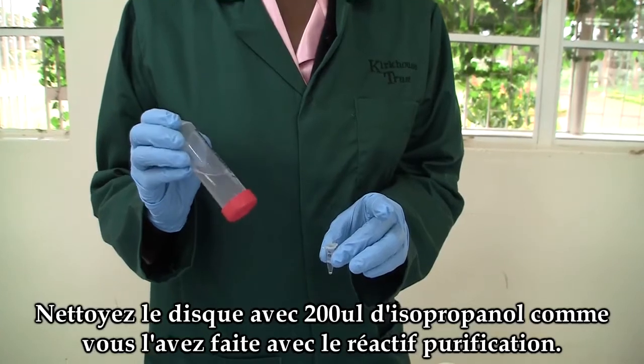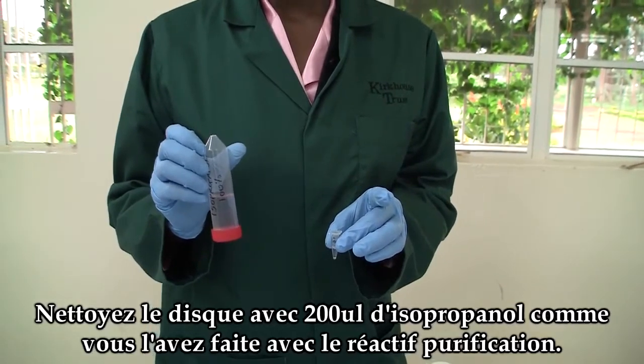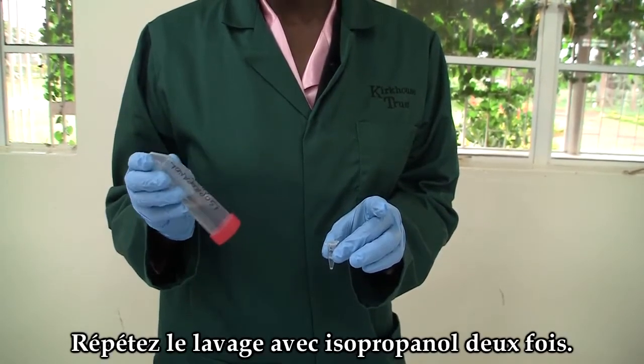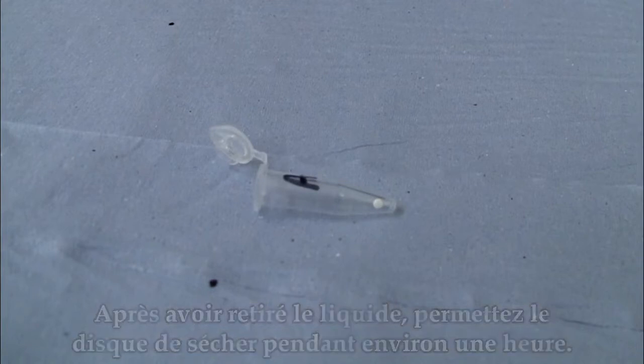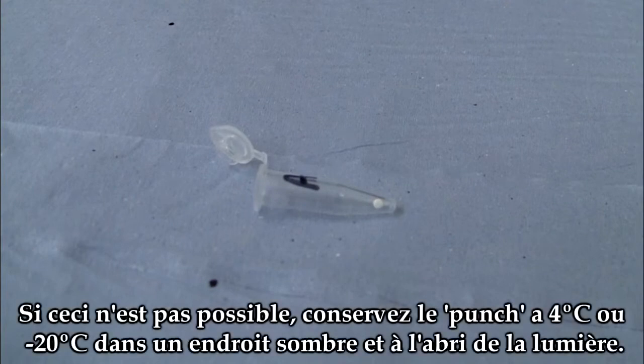Clean the disc with 200 microlitres of isopropanol, the same way you did with the purification reagent. Repeat the wash with isopropanol to make two washes. In some crops, TE buffer is used instead of isopropanol. Ensure that all the liquid has been removed from the FTA disc before performing analysis. Analysis should be done within three hours of disc washing. If this is not possible, store the punch at 4 degrees centigrade or negative 20 degrees centigrade in a dark environment.